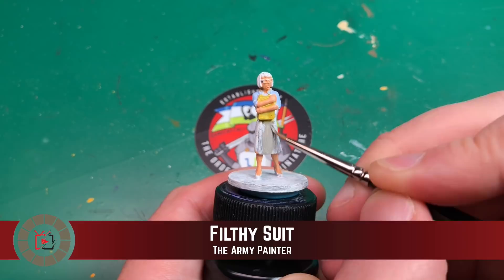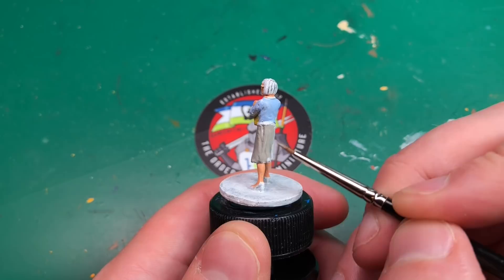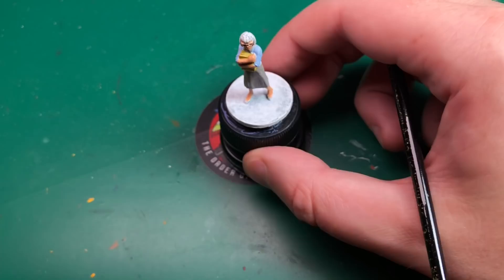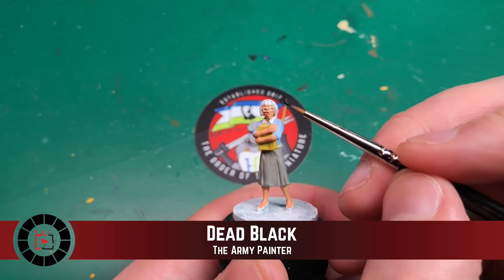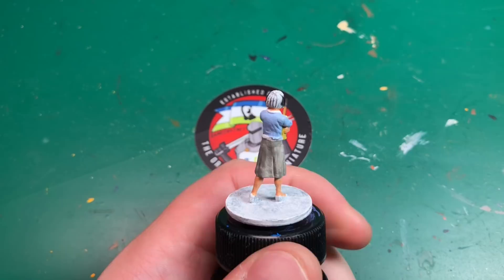I'm using Filthy Suit for the skirt she's wearing. These are all watered down about 50/50 — nice liquidy coats. It's applying fairly well first off, but I might do an extra coat off camera, so if it looks like it changes between scenes that's why. Black is definitely a one-coat job — I'm using it for her hair, and very carefully painting the frames of her glasses.